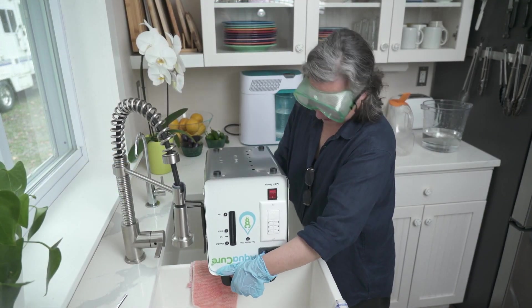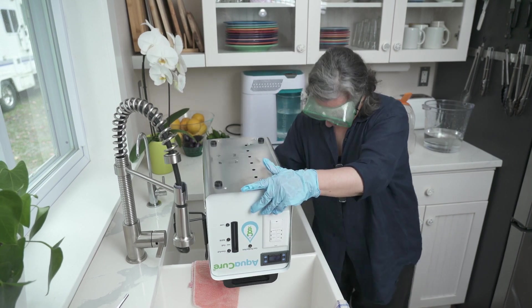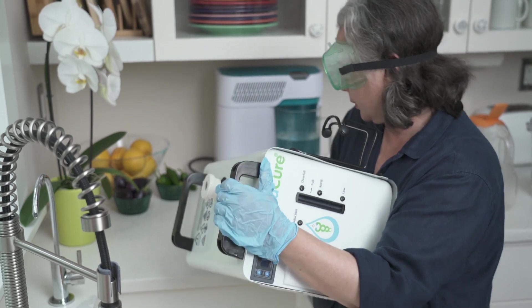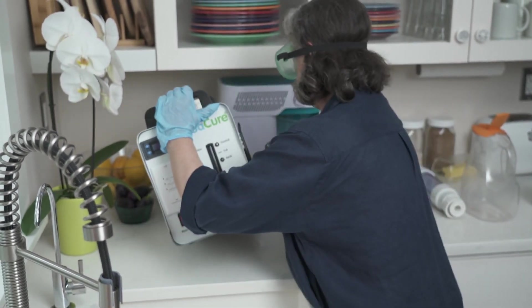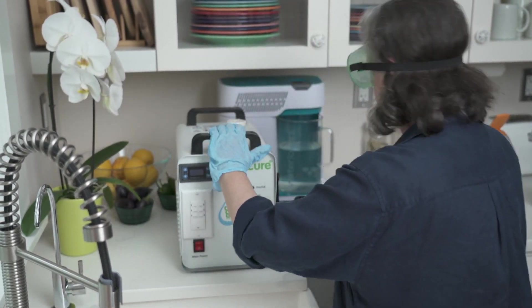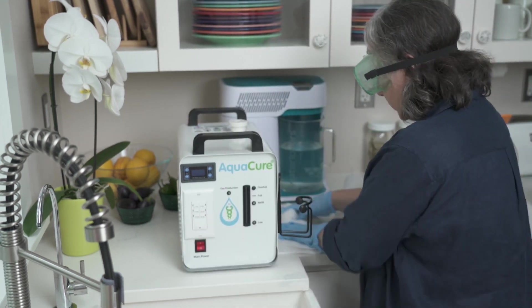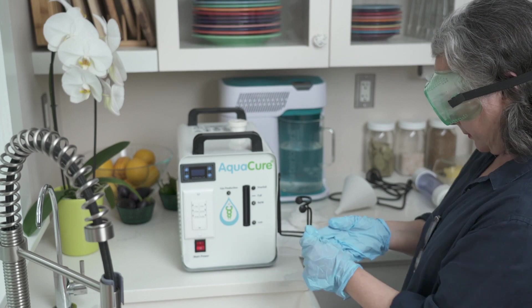Just lean it or hold it until it all comes out. Then put it back on. Wipe her down. Now I'm getting ready to put my lye solution back in, so I'm going to keep my gloves and goggles on.